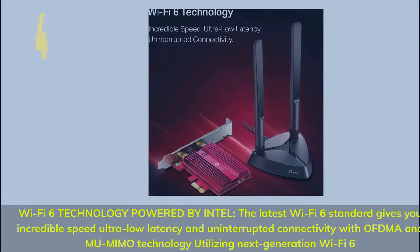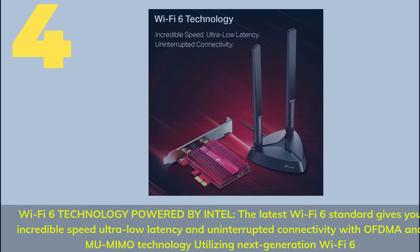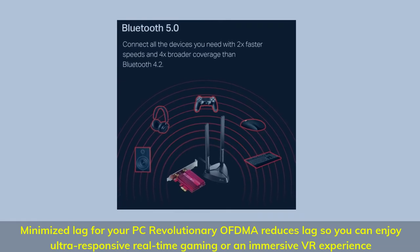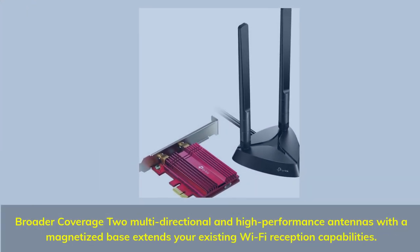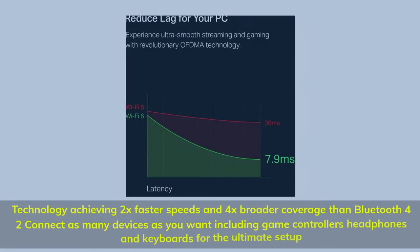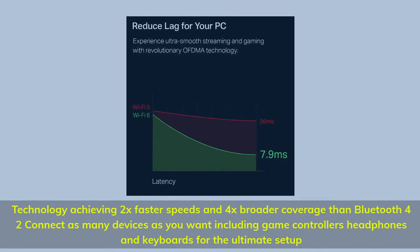Number 4: Wi-Fi 6 technology powered by Intel. The latest Wi-Fi 6 standard gives you incredible speed, ultra-low latency, and uninterrupted connectivity with OFDMA and MU-MIMO technology utilizing next-generation Wi-Fi 6. Minimized lag for your PC — revolutionary OFDMA reduces lag so you can enjoy ultra-responsive real-time gaming or an immersive VR experience. Broader coverage via multi-directional high-performance antennas with a magnetized base extends your existing Wi-Fi reception capabilities. Technology achieving 2x faster speeds and 4x broader coverage than Bluetooth to connect as many devices as you want, including game controllers.